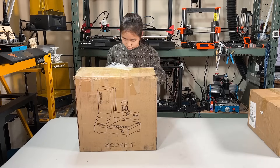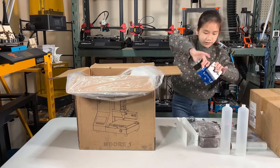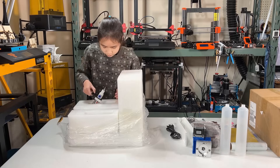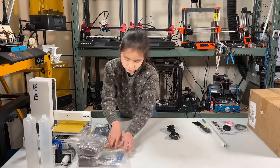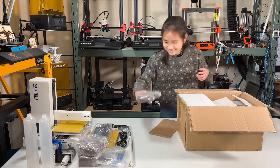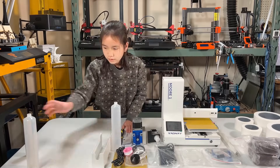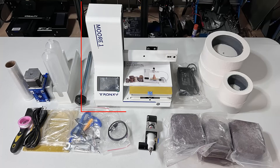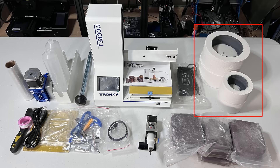Let's open up the box and see what's inside. It looks like we have a lot of parts and accessories. We have the printer which is pretty much preassembled, the print head, two clay barrels, a NEMA 23 stepper motor connected to a gearbox, a lead screw, a piston to push the clay out of the barrel, the cable for this motor, the power supply, some tools and screws, some clay samples, and two microwave kilns to solidify the clay model.